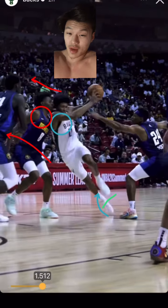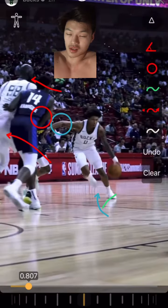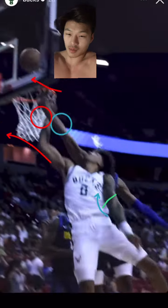Bump that defender backwards — boom, and then go get your bucket. Watch it again: bump, go get your bucket.